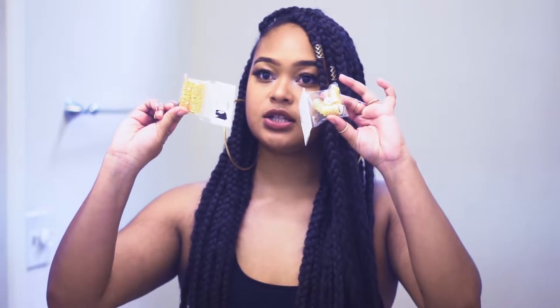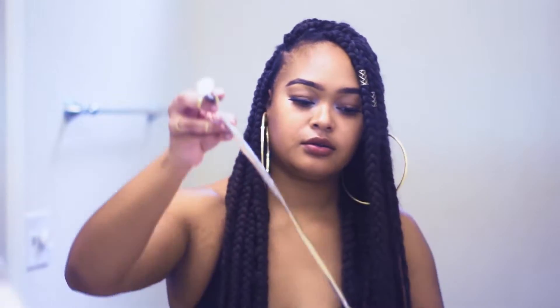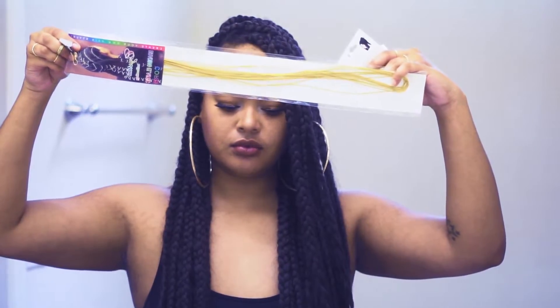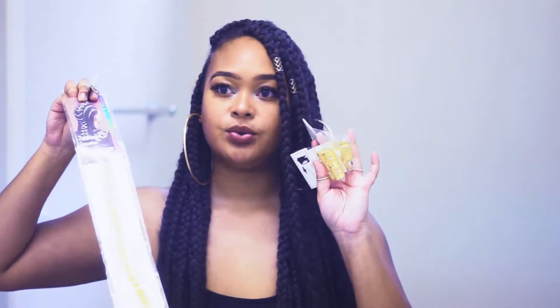The final step is adding these little charms. I also got this string to add to it, and after that it's pretty much done.